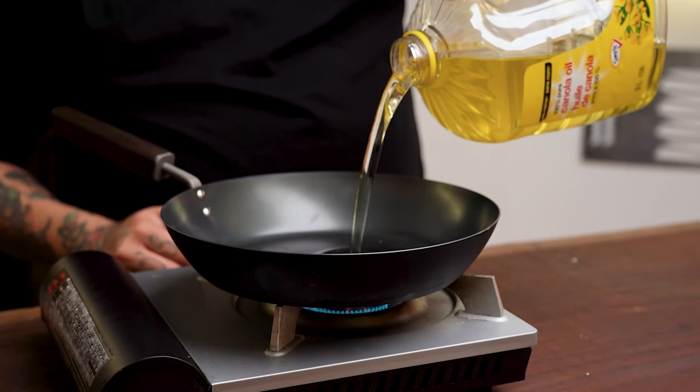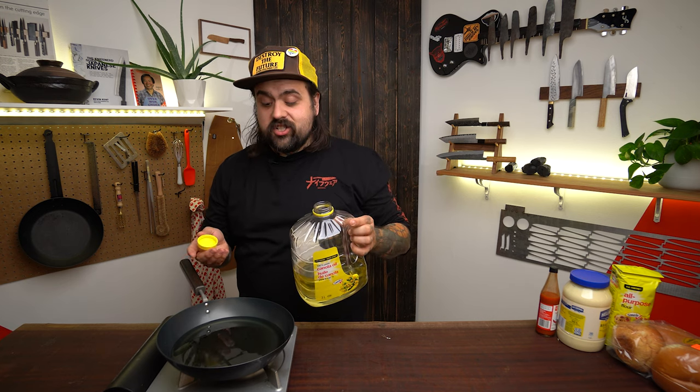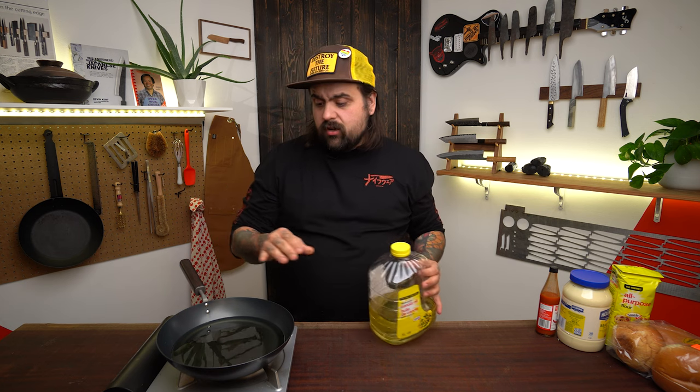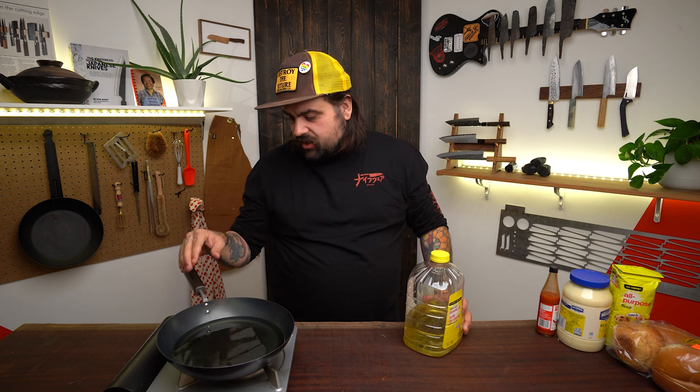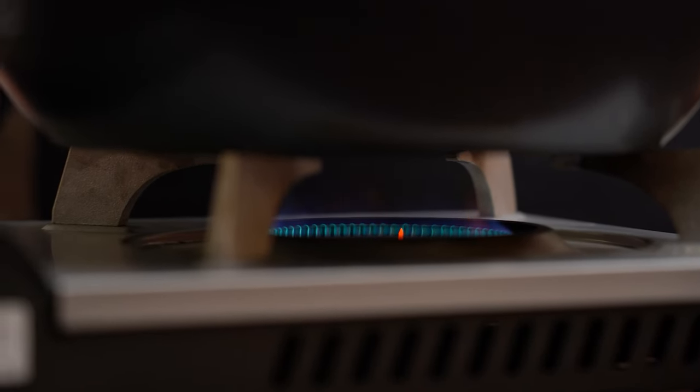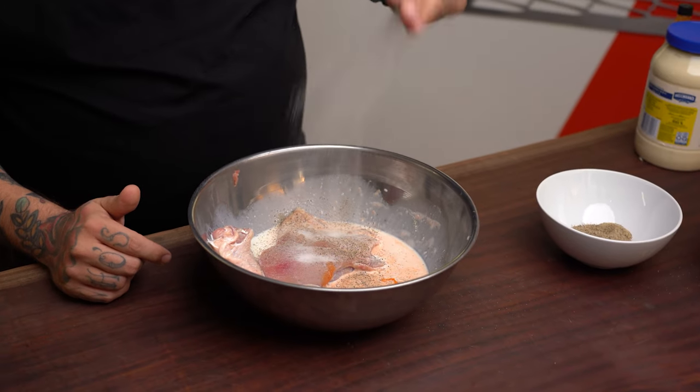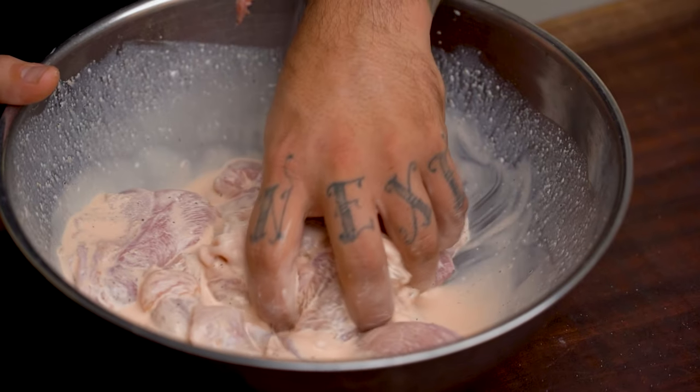Now I'm going to put some oil in here and we're going to shallow fry. Shallow frying is the same idea as deep frying — you just don't want to use as much oil. I've got about a centimeter, roughly half an inch, in the pan. It's a really cool Prince Kogyo pan — I've got one at home and Nathan has one too. I'm using buttermilk and hot sauce as a marinade, with some pepper and salt.